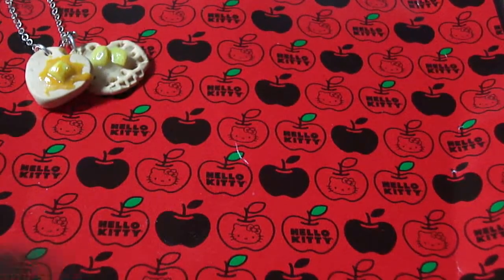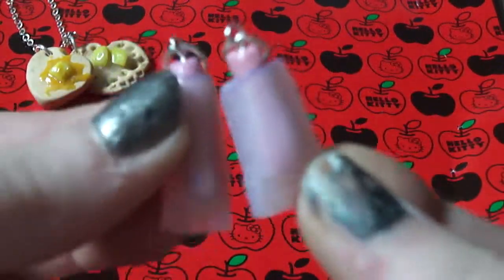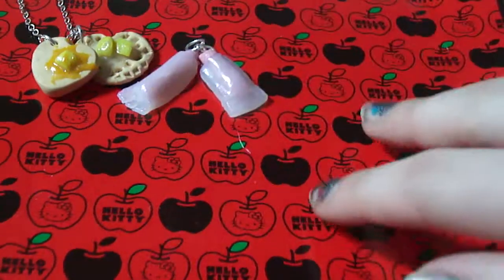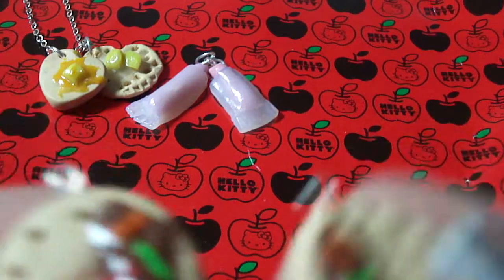Next I made these two little freezies. If you've ever had freezies, they're like ice pops, but they're really tiny and they're in wrappers. Then with my bacon bond, I also made these two little cookies that I'm going to put on dangly earrings.